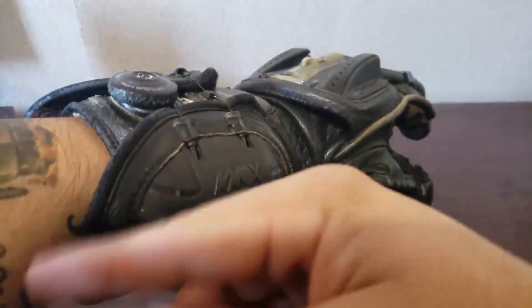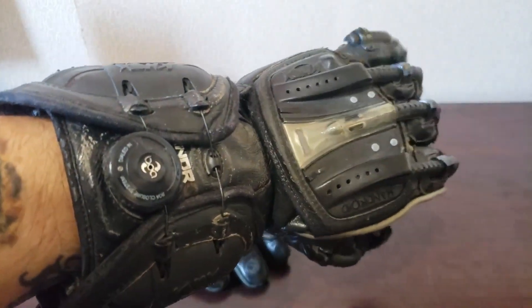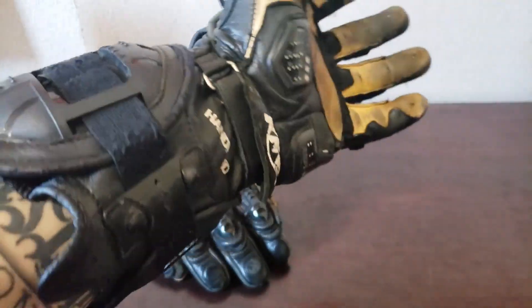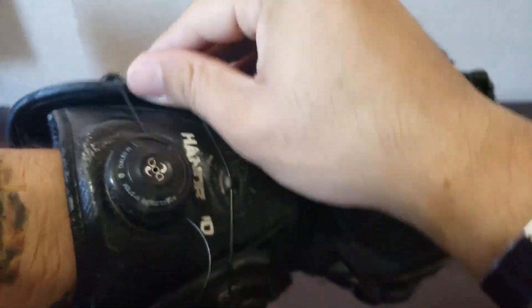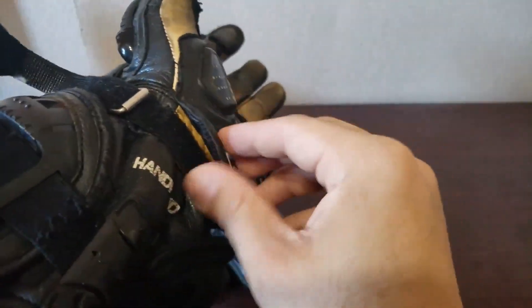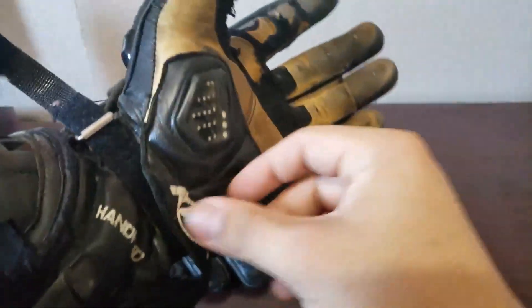Obviously if you have a jacket on it wouldn't be this tight, but because I don't have a jacket on, it wants to go down to my wrist. And when you want to just take off the gauntlet, you just pull up on this tab, pull it apart, and then undo this. And you have the little glove cover over it so it doesn't come off.